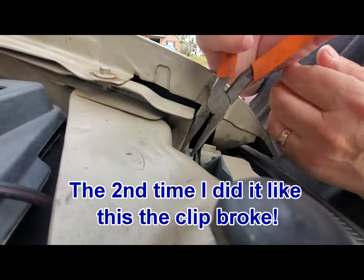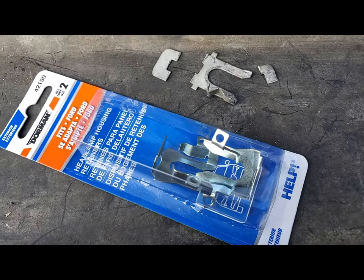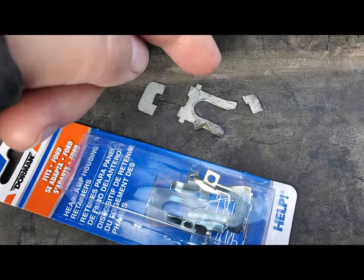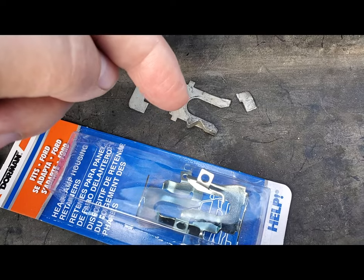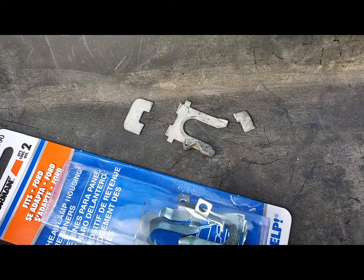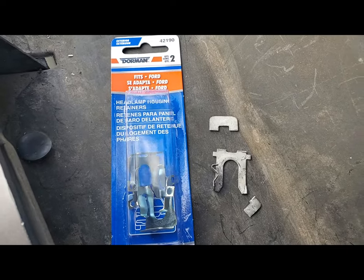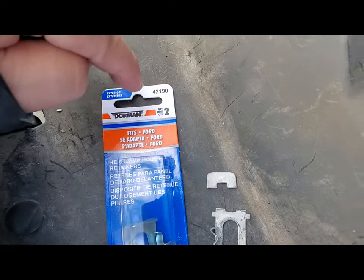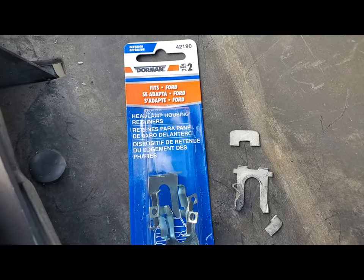This one was tough. You can pry up on it. What I mentioned about breaking one: when I was prying up on this portion right here the tab broke off, and when I was pulling on the sides the rest of it just tore up. If you can't get the originals, replace it with these — part number 421 90 by Dorman.